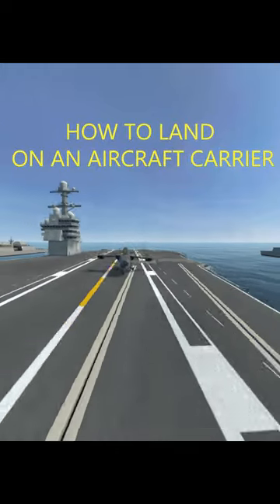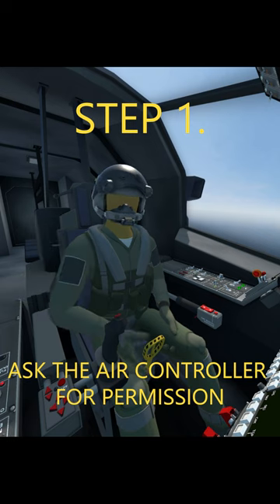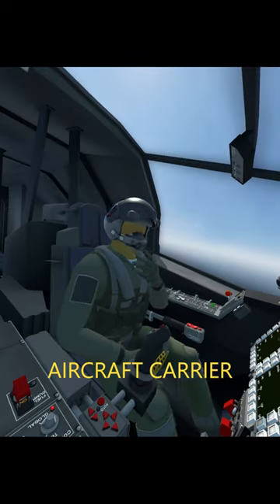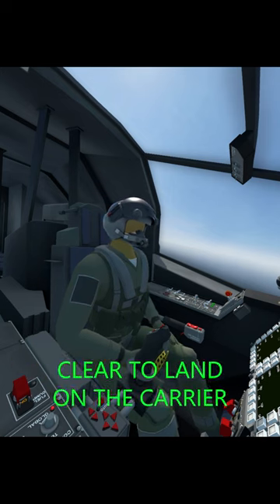How to land on an aircraft carrier. Step 1: Ask the air controller for permission. 'Aircraft carrier, this is Bravo 1-1, requesting permission to land.' 'Bravo 1-1, cleared to land on the carrier.'